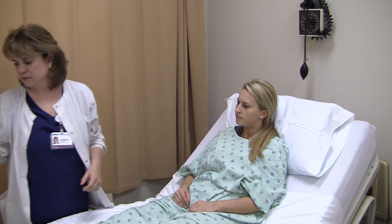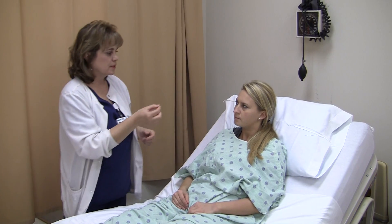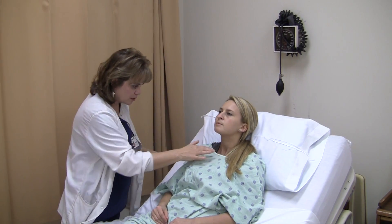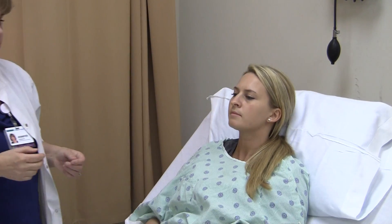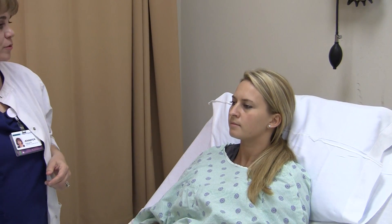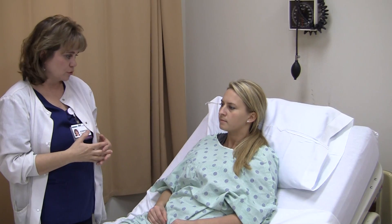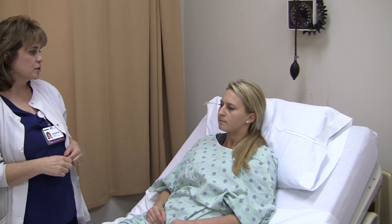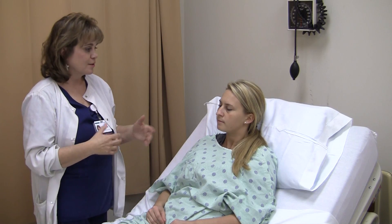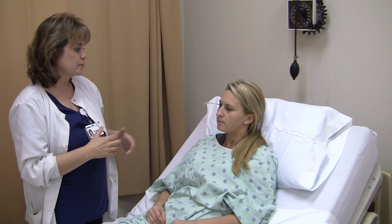Cranial Nerve 9 is glossopharyngeal. I can either give her something to taste or something to swallow and watch how she swallows. That cranial nerve is intact — able to swallow or taste. Cranial Nerve 10 is vagus, and that is speech. We've been conversing, so Cranial Nerve 10 is intact — she can speak.